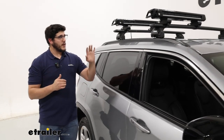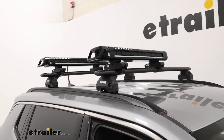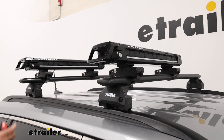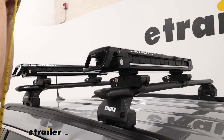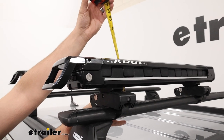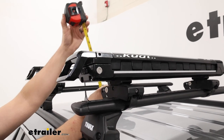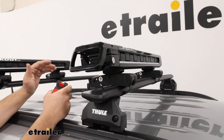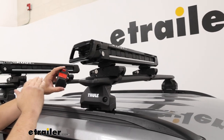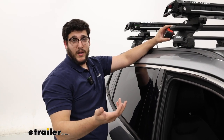Let me get a tape measure to get a few measurements. The first one is the overall height added to the vehicle — from the top of our crossbar to the top of the carrier it's just about four inches, which isn't bad at all; that's pretty low profile. I do suggest taking the total height of your vehicle, crossbar, and carrier combined so you know what areas you can make it under.